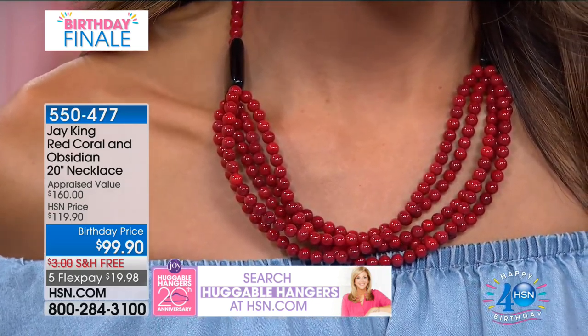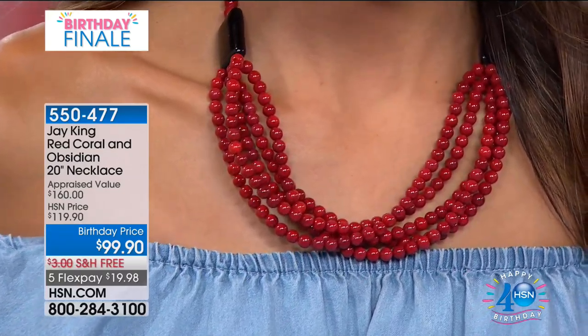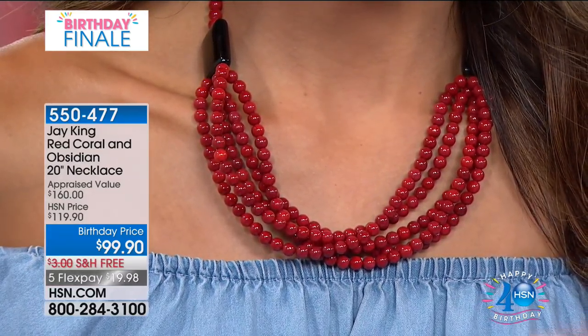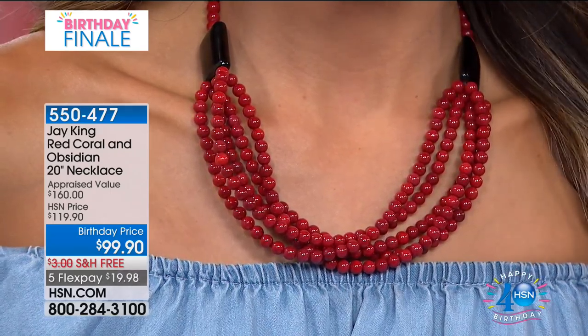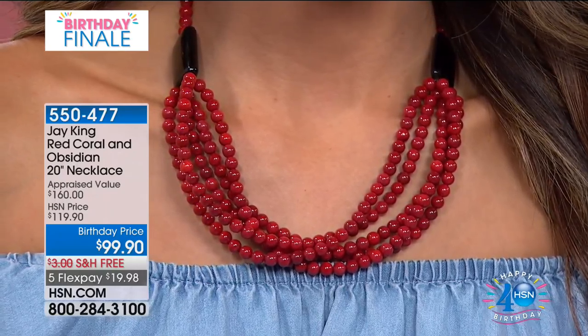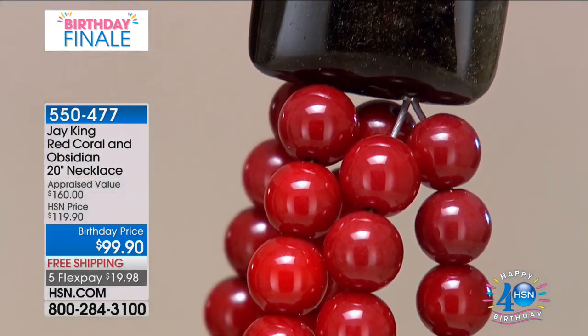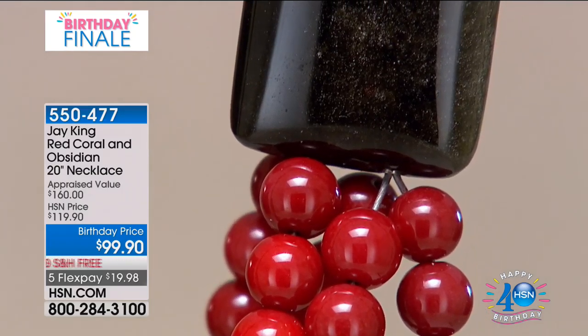It's a nice big bold look — look at the sizes. When you go right to it, bam, it's right there. That's why you accessorize: you want things that people are going to pay attention to. It's a great big bold look. It's a red coral but it's got an earthy feel, almost a burgundy feel to it. Now we're going close up into the obsidian.